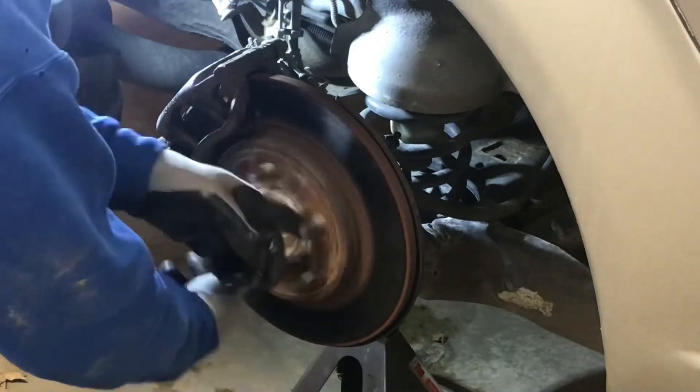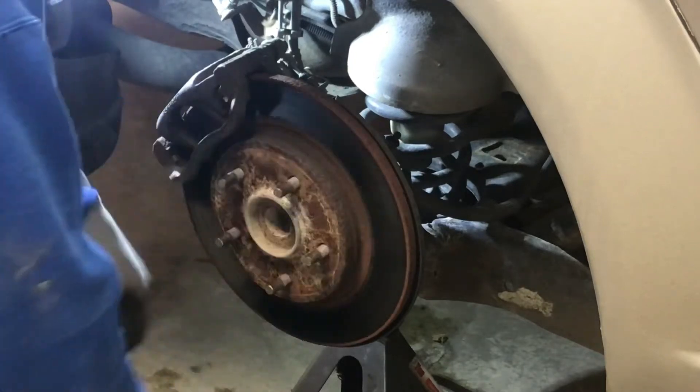Let's see if we fixed it. They spin again!